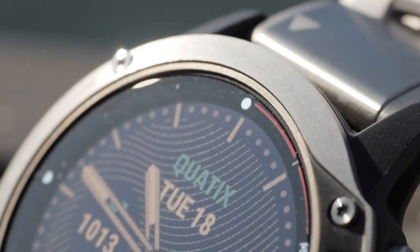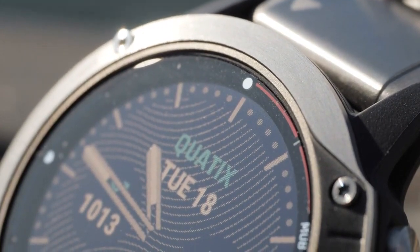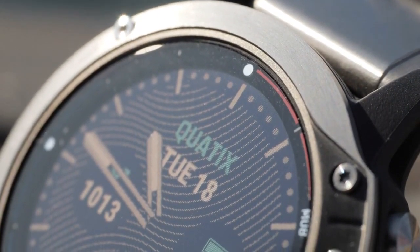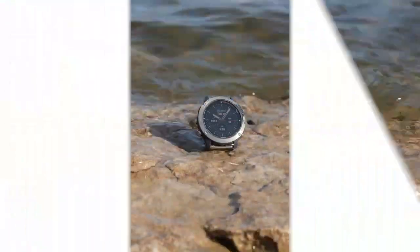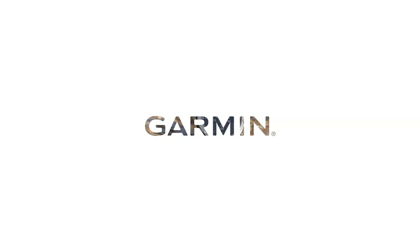With Quad X6, you'll have a strategic advantage on every leg, so you can route the fleet with race insights that's only available from Garmin. To learn more about Quad X6, go to Garmin.com.